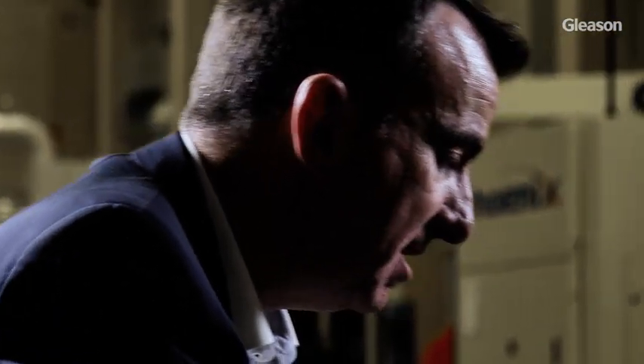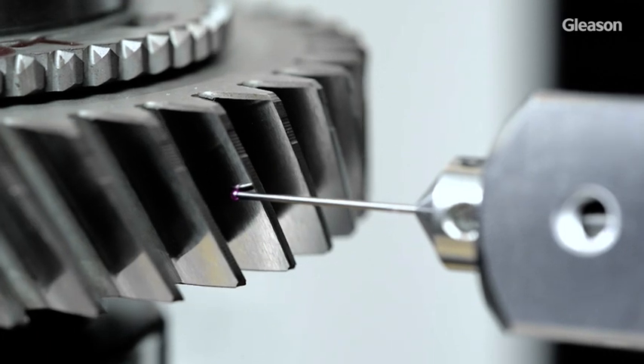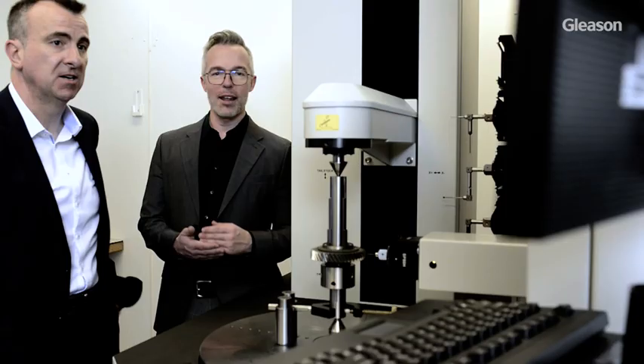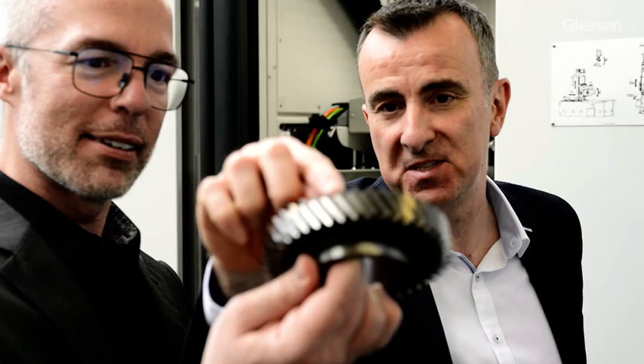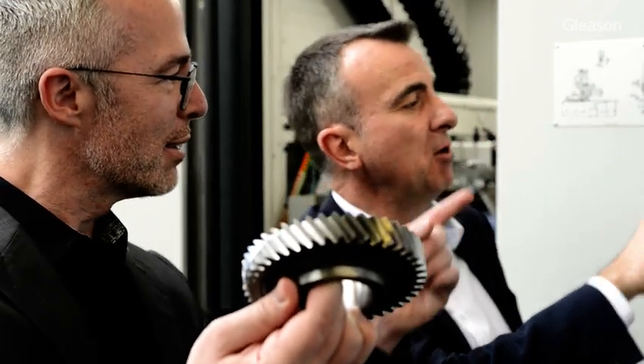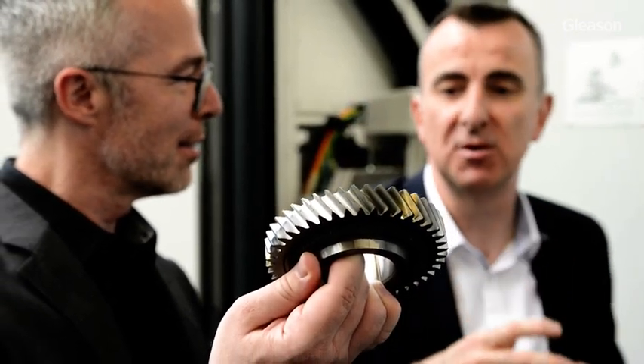Closed loop system — sometimes things need to be controlled and looked after. How is that brought together in an efficient way? The idea behind closed loop is also to take out the dependency on operator skills. In the past, and still nowadays pretty often, a gear is being inspected from time to time on an inspection machine — hopefully on a Gleason inspection machine, since we offer very nice solutions for that as well. The inspection machine does normal gear inspection, then the operator gets a printout and has to decide based on his skills whether everything is okay, whether everything is within tolerances, and if not, he has to go back to the machine and do adjustments and corrections.